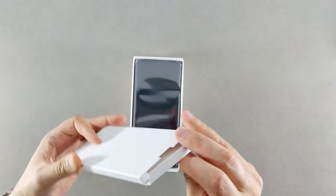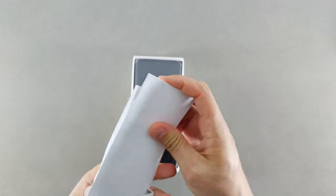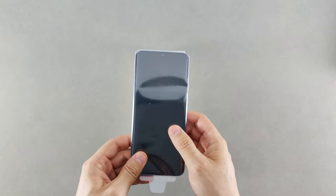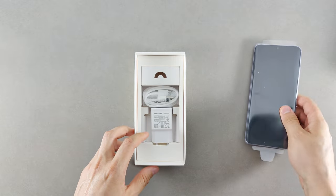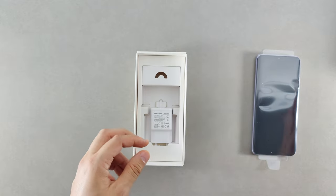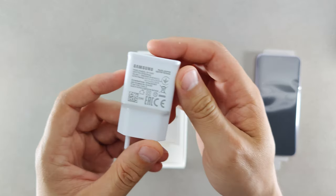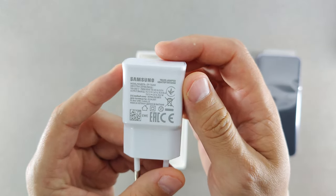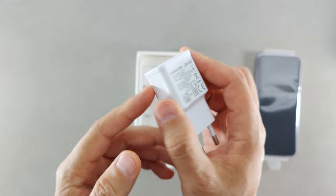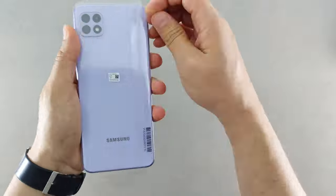Let's have a look at what we get inside the box. There's some paperwork, and unfortunately in this region — Europe — we don't get a case inside the box, though you may get one depending on your region. We also have a USB Type-C charging cable, a 15-watt Samsung fast charger, and the SIM ejection tool.